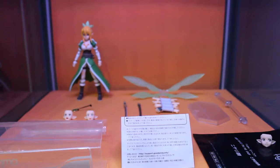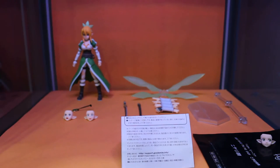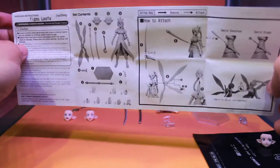Now let's take a closer look at her accessories. You got the Figma bag to put the accessories in, and then the instruction manual with Japanese on one side and English on the other. And then you got the Figma stand, which is standard with every Figma — it helps you to pose the figure in many different poses.